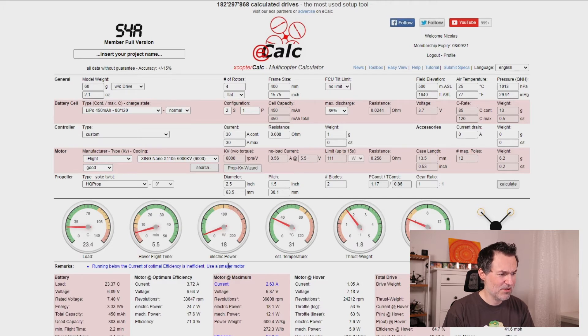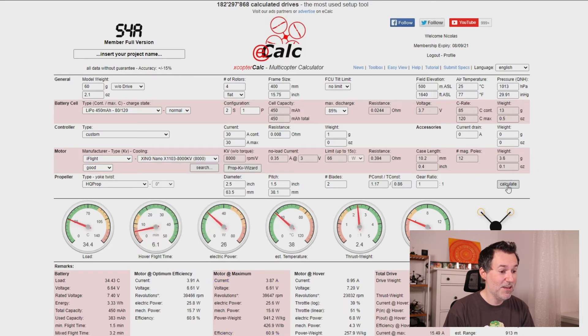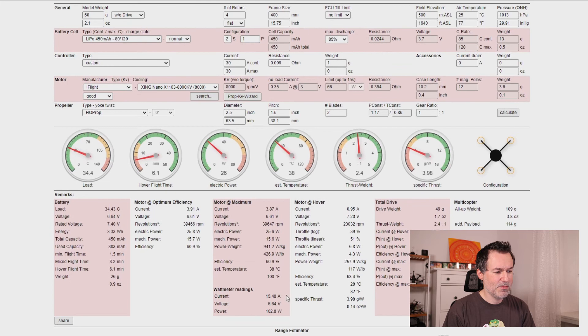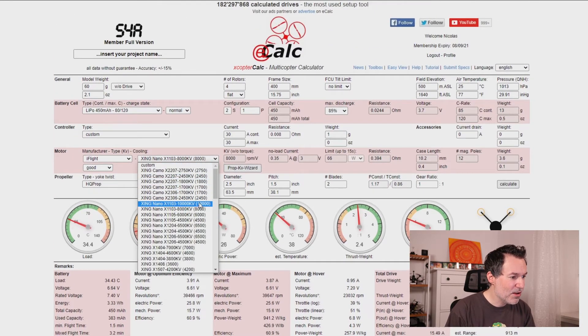With an 1103 motor, the KV numbers are higher. Taking the 8000KV version, the warning is gone and the thrust-to-weight ratio has increased to 2.4 — a good improvement. Hover fly time is a bit higher, still not amazing but better. Amp draw is 15, which is fine, and the battery load looks acceptable too. Let's try the 10,000KV version.